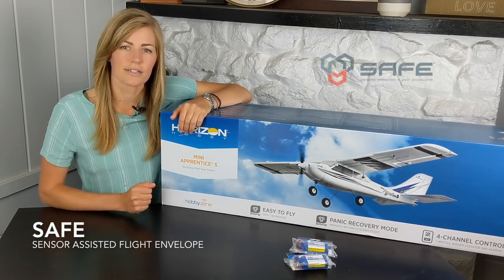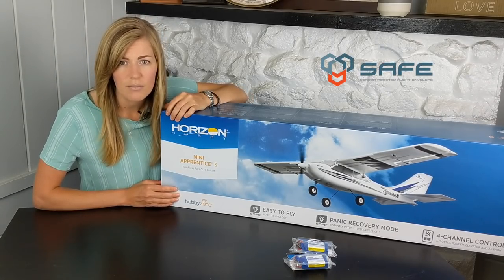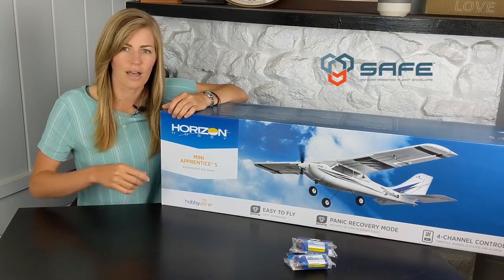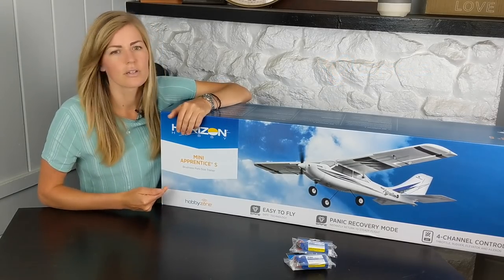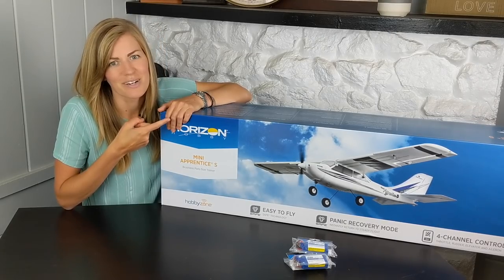Just like the Sport Cub S, it has their SAFE technology, so you're going to have beginner, intermediate, and experienced flight modes. It also has that panic button — if anything goes wrong, you can press that and it will self-correct — and their AS3X stabilization technology. So it's going to be a great option as your first plane and super stable in the air. Let's open it up.